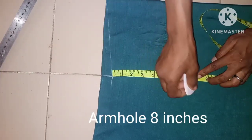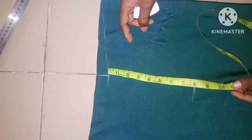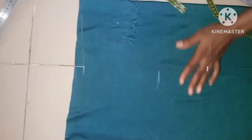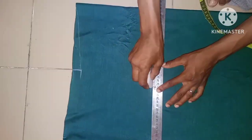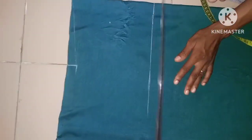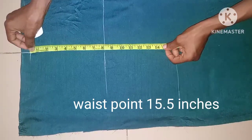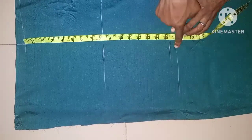The armhole measurement is 8 inches, and the waist measurement is 15.5 inches — that is 15.5 inches. Ignore this line.